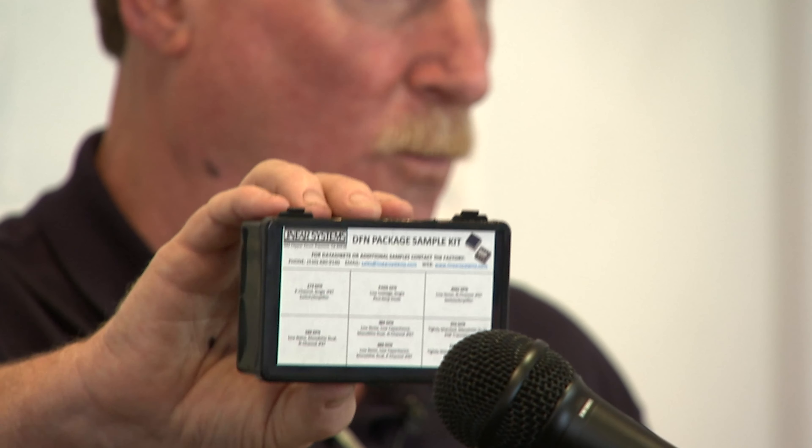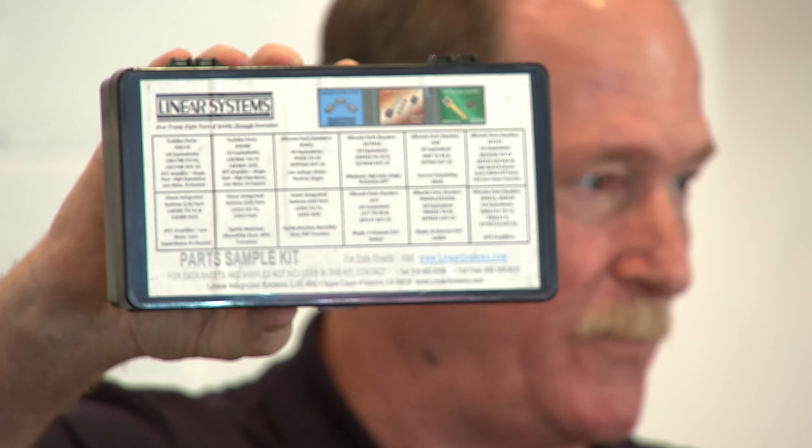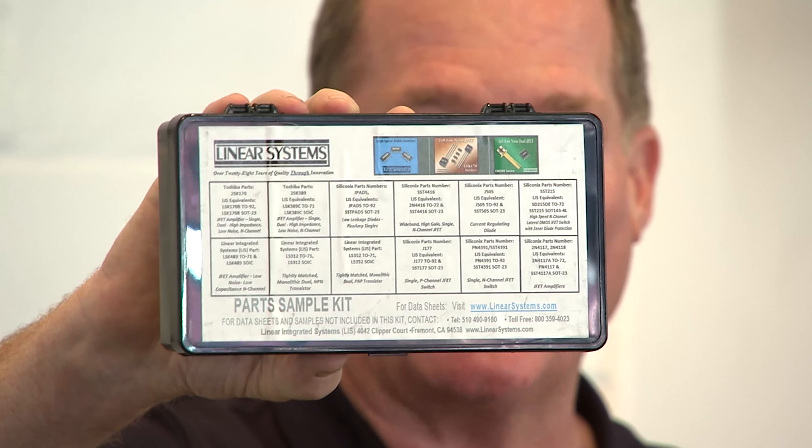We started out with the 4391s, 174, 4416s, and the pads — all devices you folks should be familiar with. Basically we're going to take the complete product line and put them in these DFN packages. We also have a 12-item through-hole sample box that we're offering. If people are interested in getting that, we're posting something on the web and would be happy to provide these.